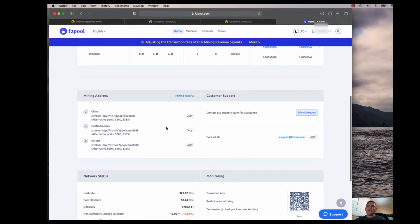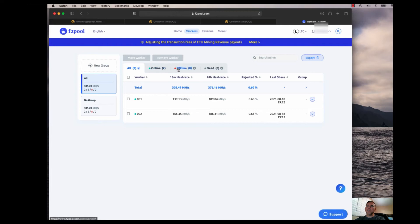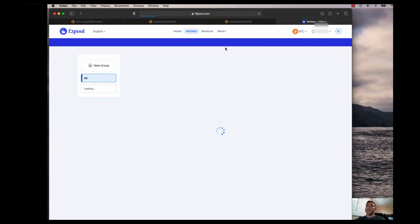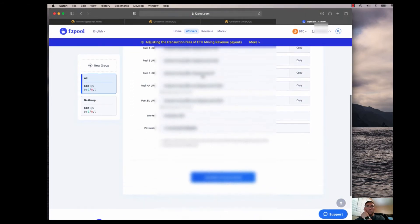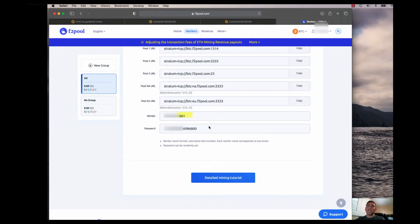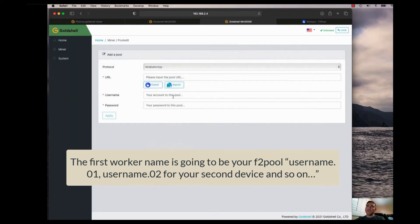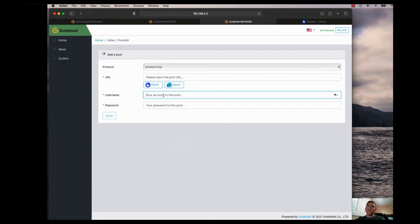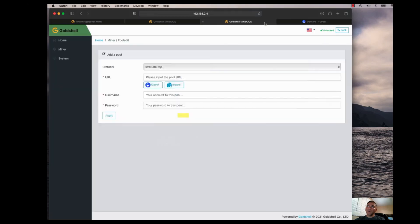You can see all the mining addresses you could put in, but the miner already makes it easier to fill those in. Under the Workers tab you can see the two workers I have going. Going back to find the actual setup details — this is the worker name and this is the password. You just copy and paste those right into the miner configuration fields.